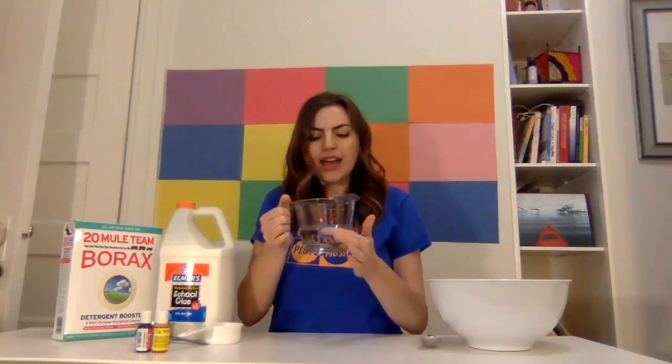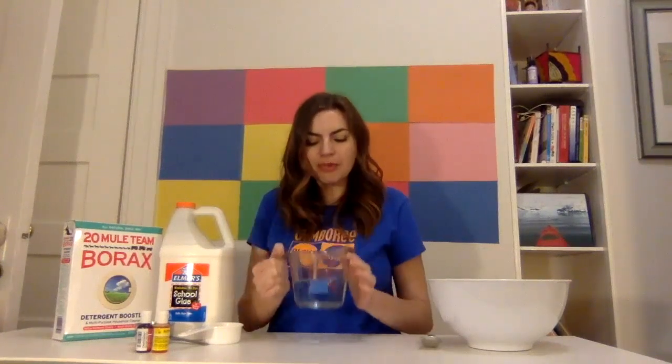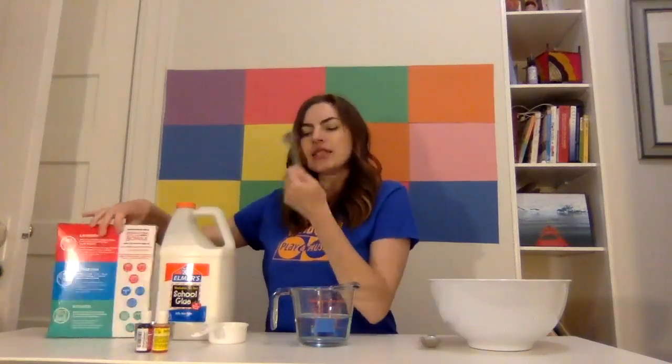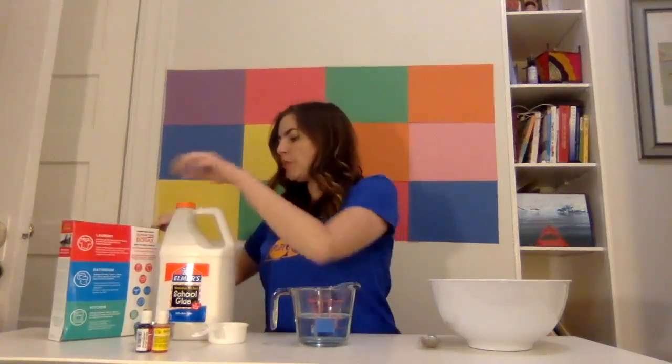We are going to take one cup of water. I have my measuring line here so that our little ones can know exactly where to fill that water up to the top of the blue sticker right there. And then I'm going to take just one teaspoon of borax.